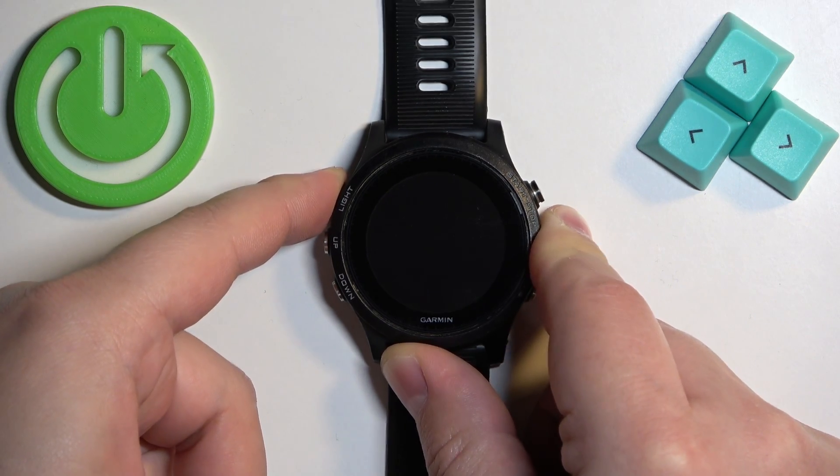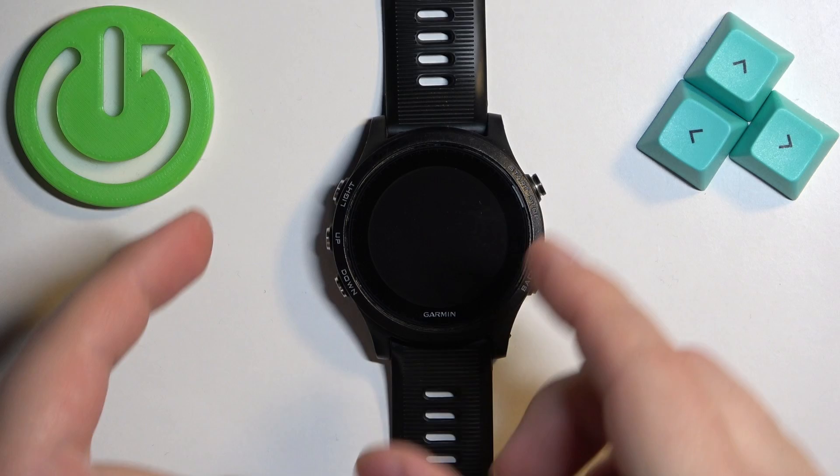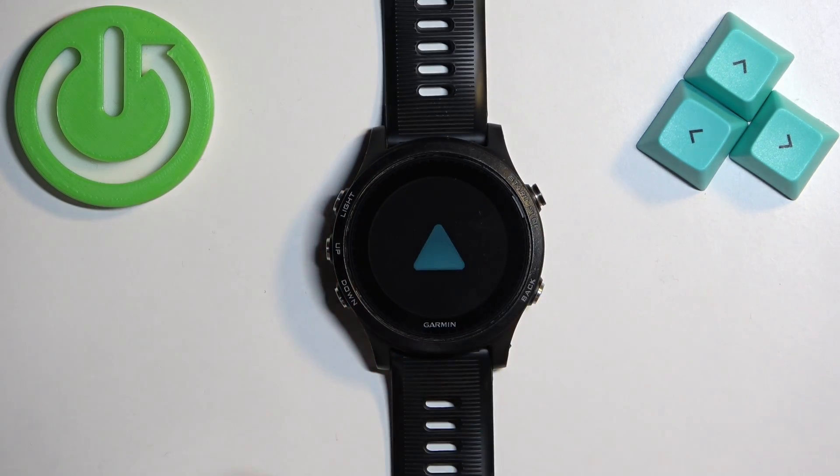After the screen turns off, you can release the light button. Wait for a couple of seconds, and if nothing happens, you can then press and hold the light button again to turn on the watch.